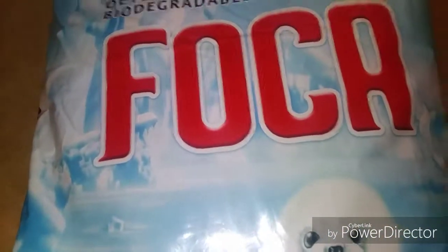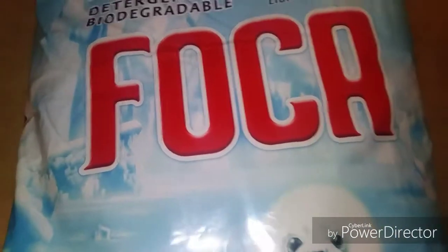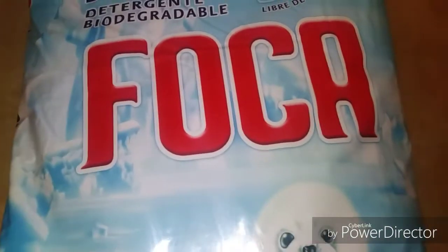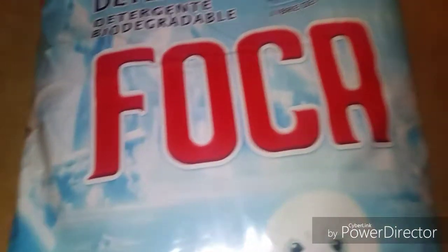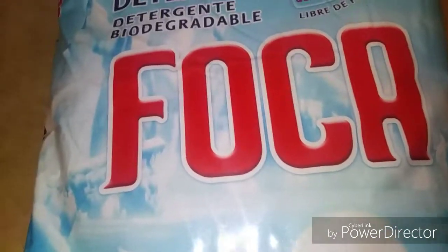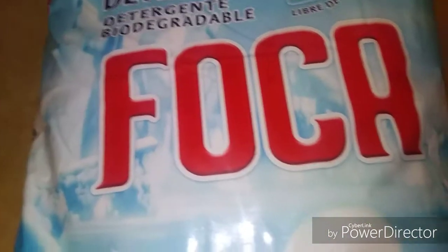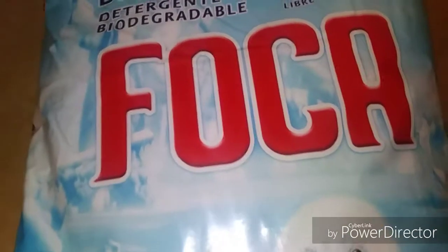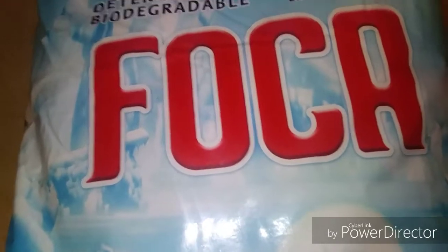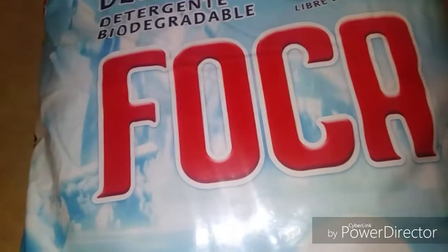I washed with it and tried it out. It's not top-notch like Tide or Gain — it's not up there. When you wash with it, you gotta use softener to make your clothes smell good, because if you just wash your clothes with this by itself, your clothes are not gonna smell good.